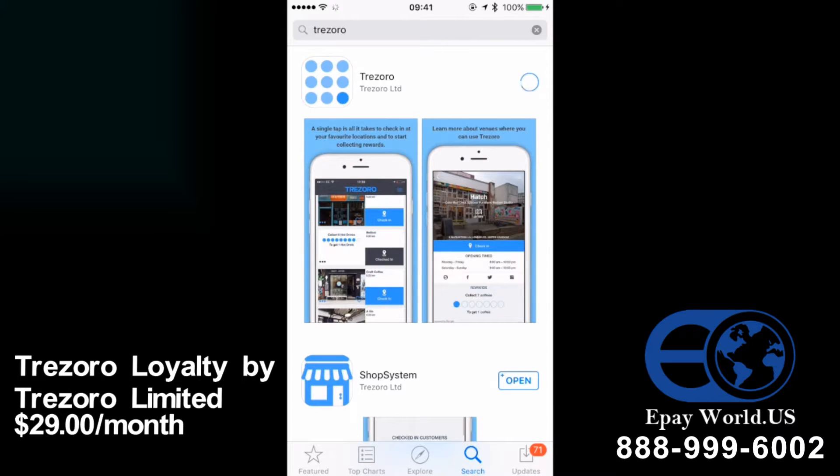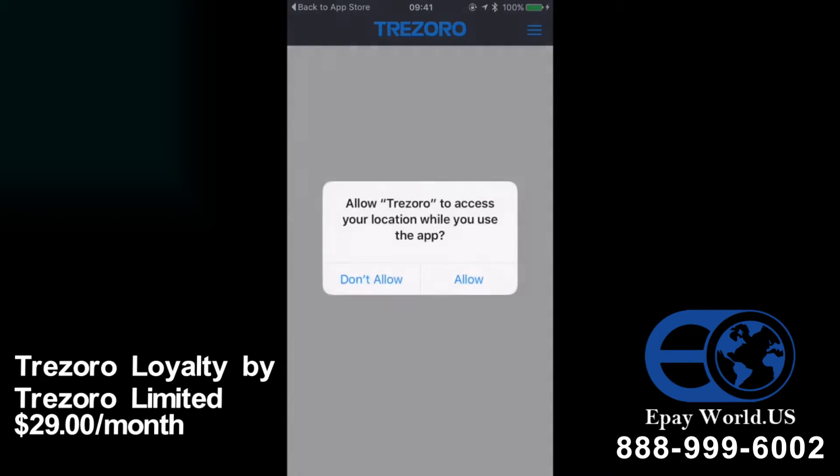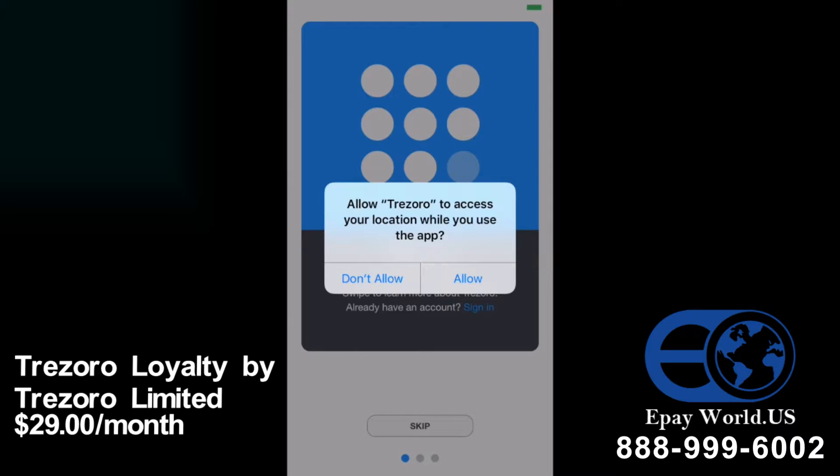Click on download and open the app. Trezoro will ask you if you want to share your location while you're using the app. It doesn't matter which one you select, but if you choose allow, under the dome will probably be the first one you see. I'm going to go through the don't allow option so you can see how to find Under the Dome.